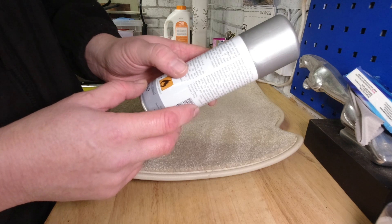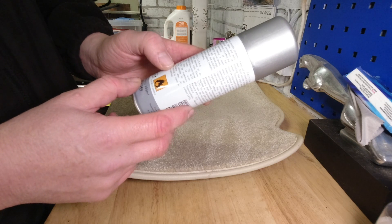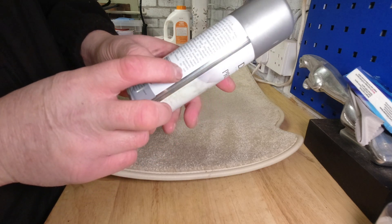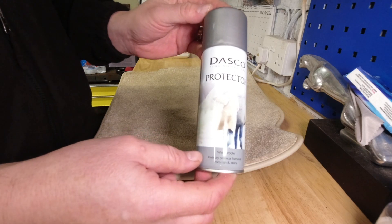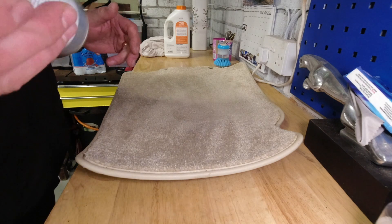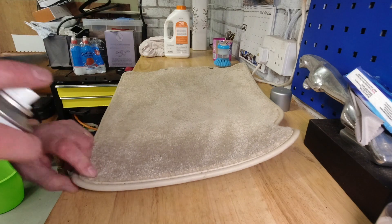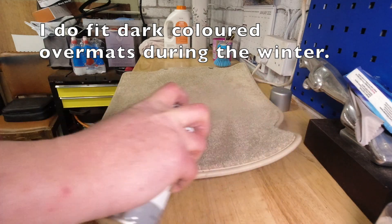May be worn immediately but for maximum protection dry naturally for 30 minutes. I've got a couple of flat caps I've sprayed with this and it has effectively made them waterproof — water just beads off. So for this carpet it's a brilliant tool, and since I've already got it, it's not costing me anything. I can protect this carpet from all the dirt, grime, and water that's going to get on it over the winter.